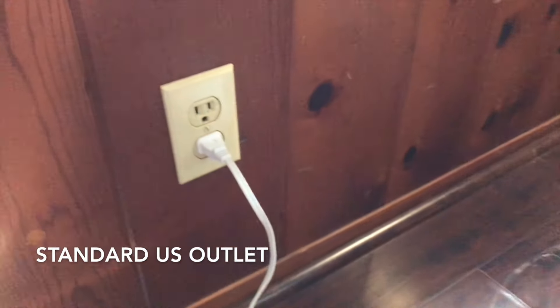As far as plugging in goes, it just plugs right into the wall — just your standard outlet.